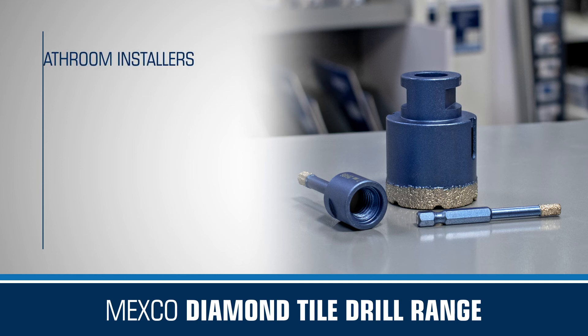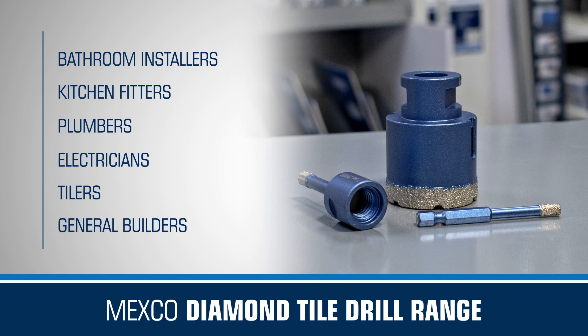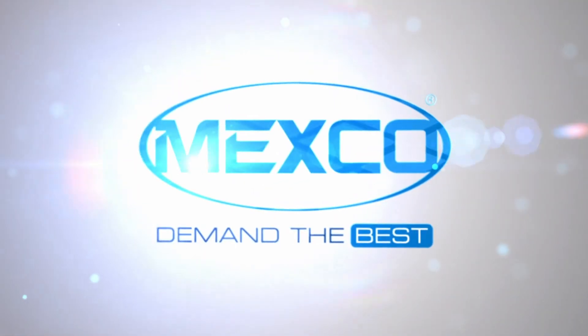They are perfect for bathroom installers, kitchen fitters, plumbers, electricians, tilers and general builders, providing fast, precise drilling every time. When choosing your next diamond tile drill, make sure it's a Mexico drill bit. Demand the best!